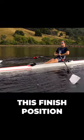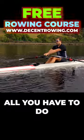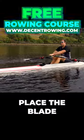So if you can master this finished position — finish, tap out, hands away, body over — all you have to do is bring the feet towards you, place the blade, and in.